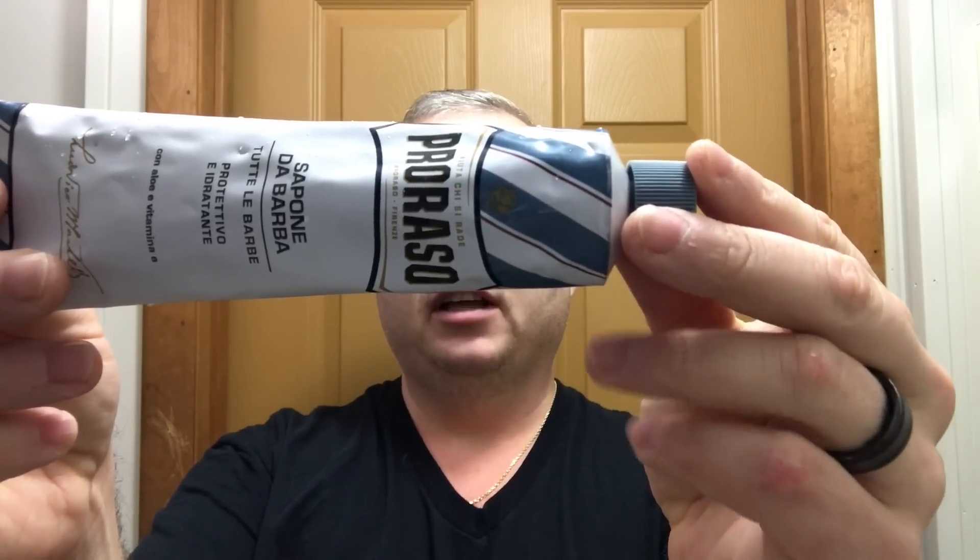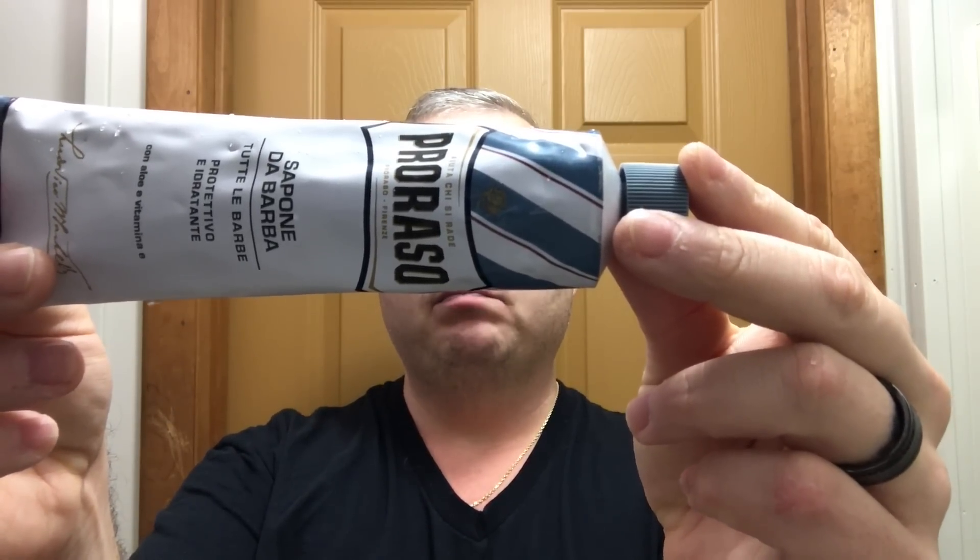Hey folks, welcome back for another shaving video. Today we're going to use another budget cream — this is Proraso Blue, which has aloe and vitamin E in it. It costs around ten bucks. The scent is just pleasant; I don't really know how to describe it other than pleasant.